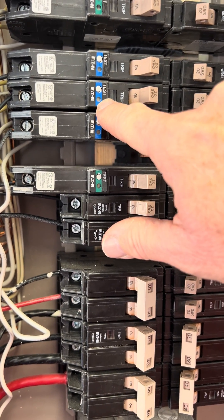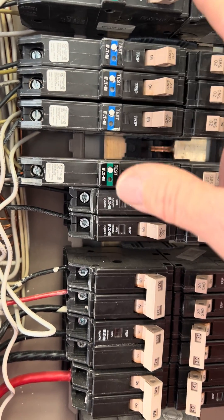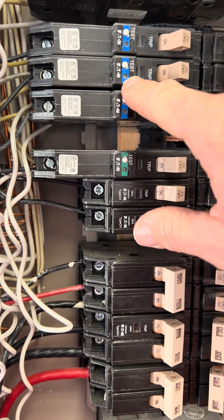I was looking at it and I thought, this has got to mean something. Then I would push the test and it would trip the circuit breaker again. Then I would reset it and the light wouldn't come back on. So every time my dishwasher kept setting off the circuit breaker, this light would be flashing — and it would flash for a while too.